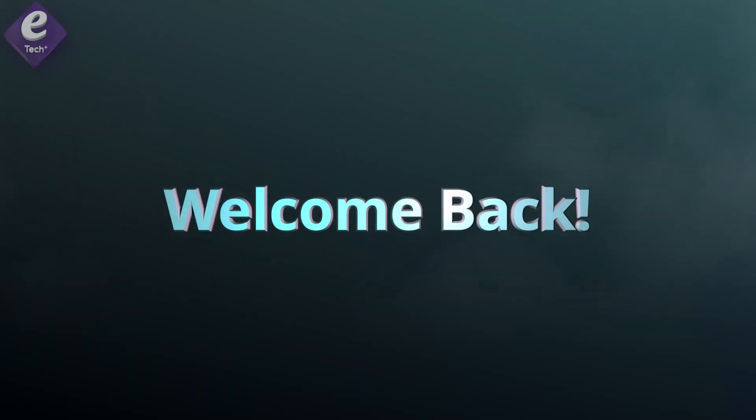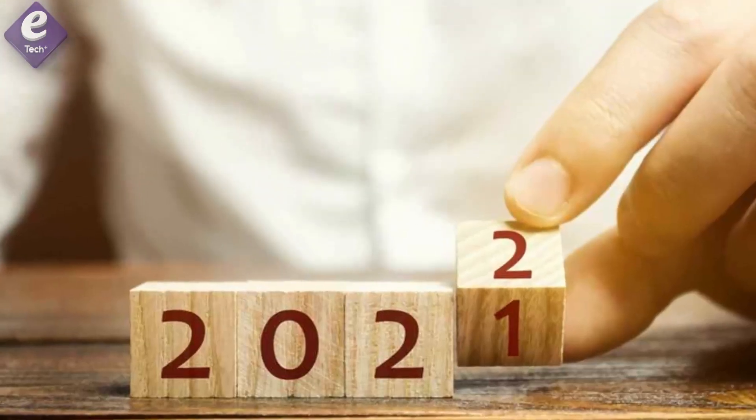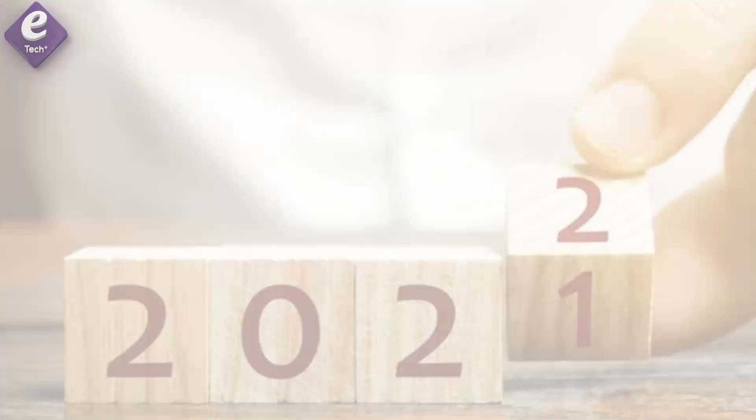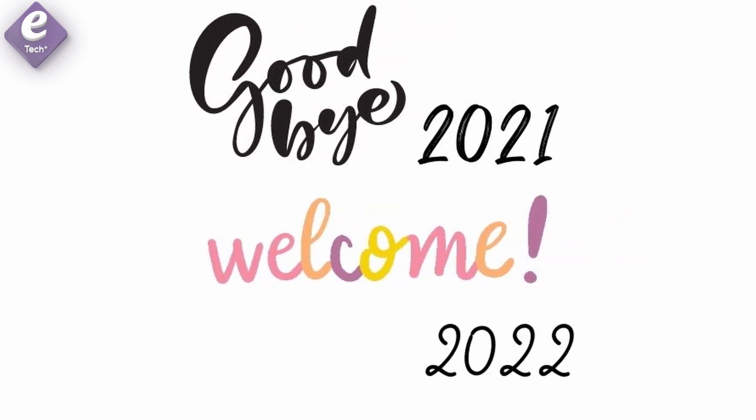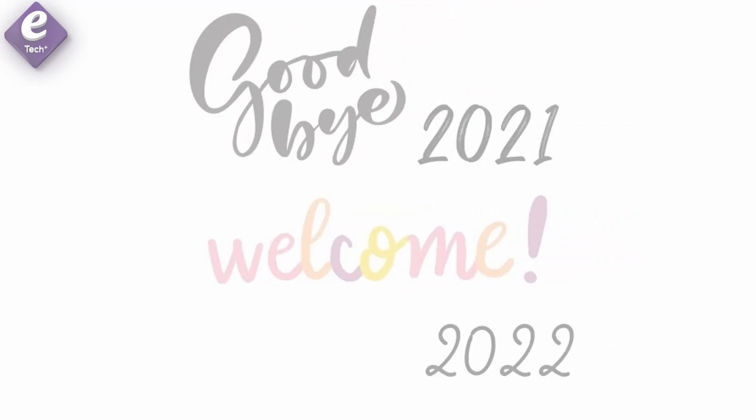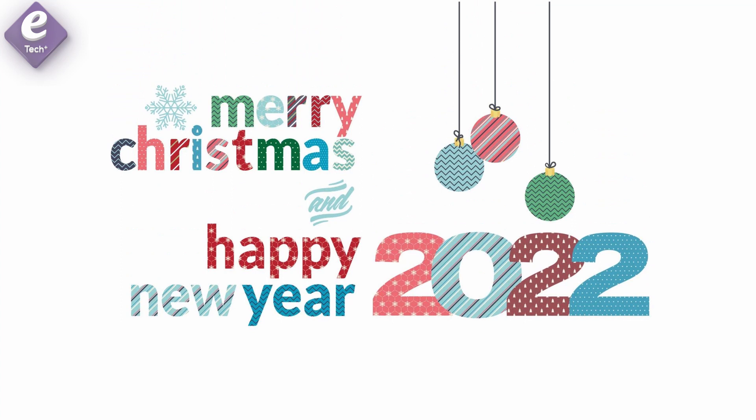Hello E-Tech Plus friends, welcome back to E-Tech Plus. At the 2021 year-end, everyone will welcome the new year. E-Tech Plus channel is about to show you the Christmas and New Year wishes.